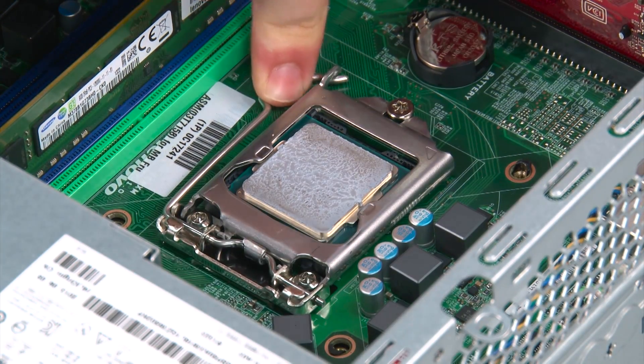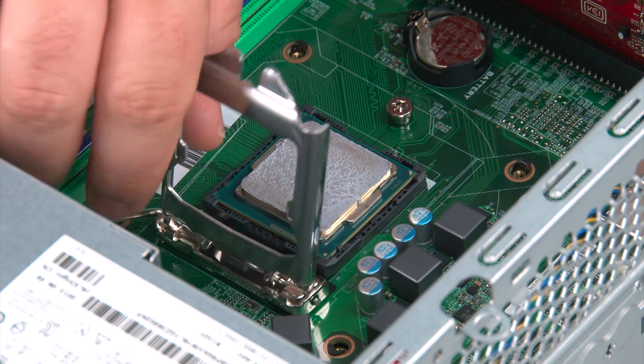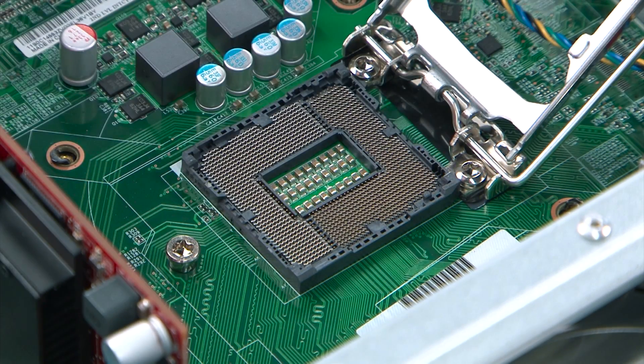To release the processor door, we're going to press down and outward on the latch and open the door fully. Then we're going to grasp the processor along the outside edges and lift it from the socket.